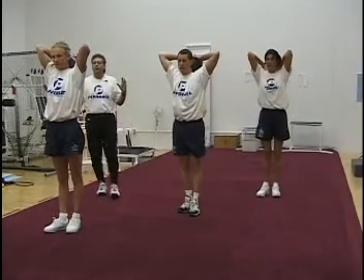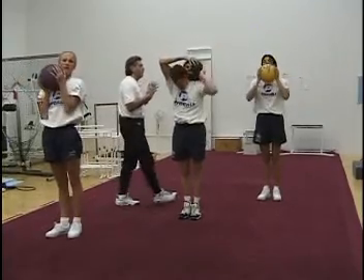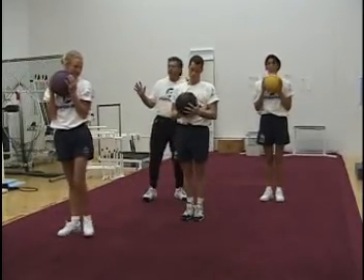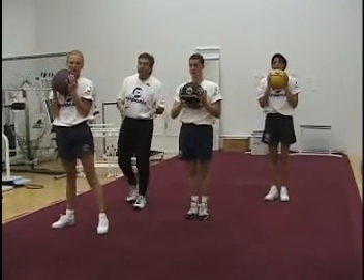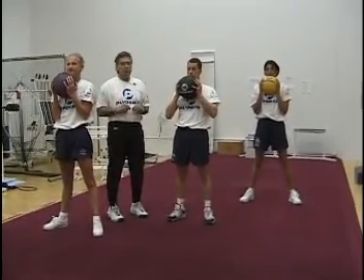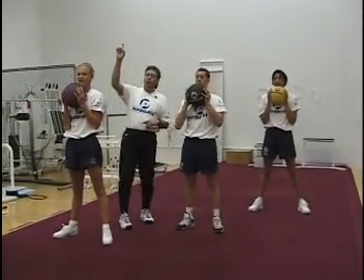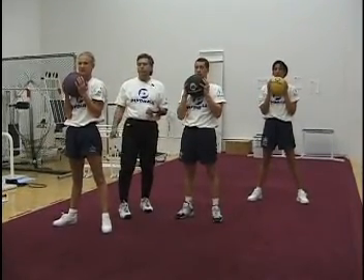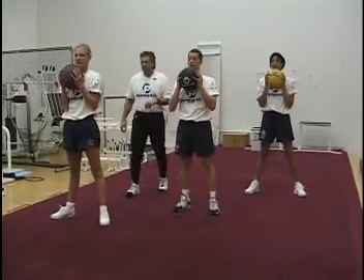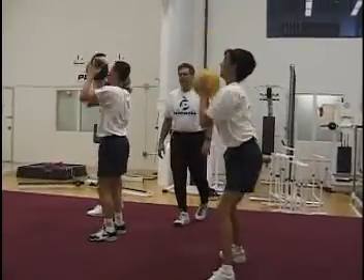Now let's switch over to the front squat to a push press. Bring the ball over and hold it right on the chest. This is a total body exercise in which we're going to get the lower extremities as well as the upper extremities involved. We're going down into the squat position and we're going to push the ball to the ceiling all in one move. Ready — begin. Extend the arms, reaching up to the ceiling.